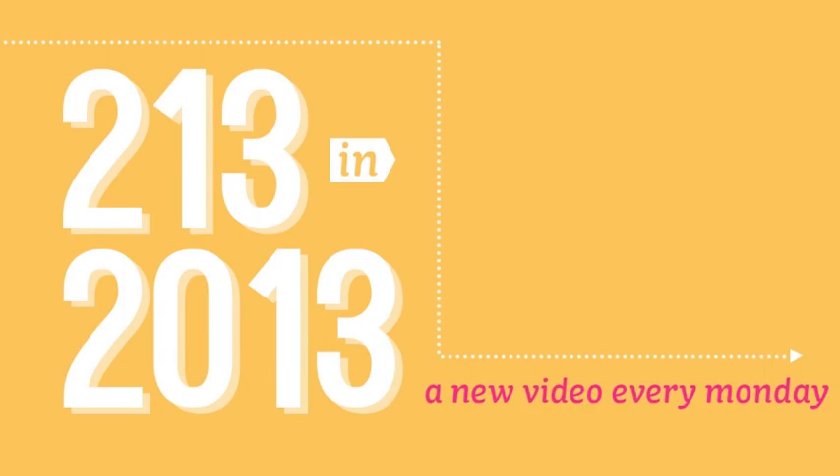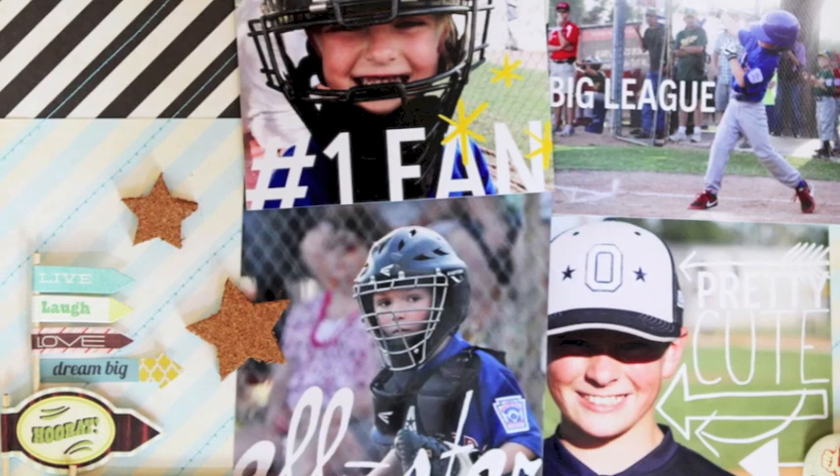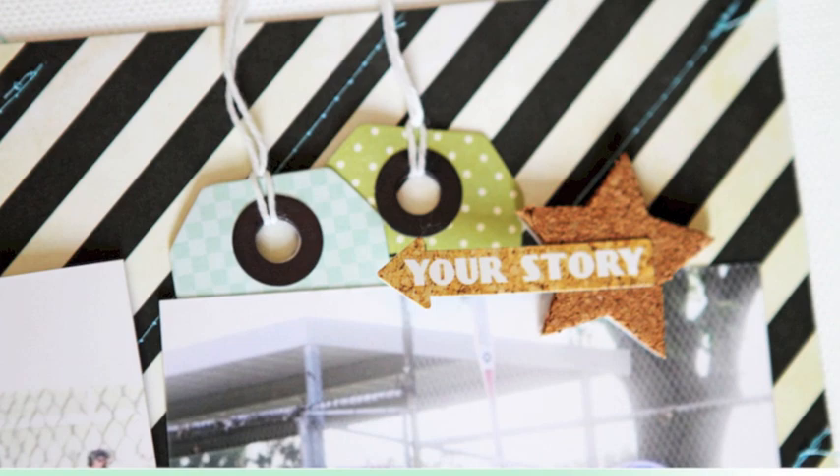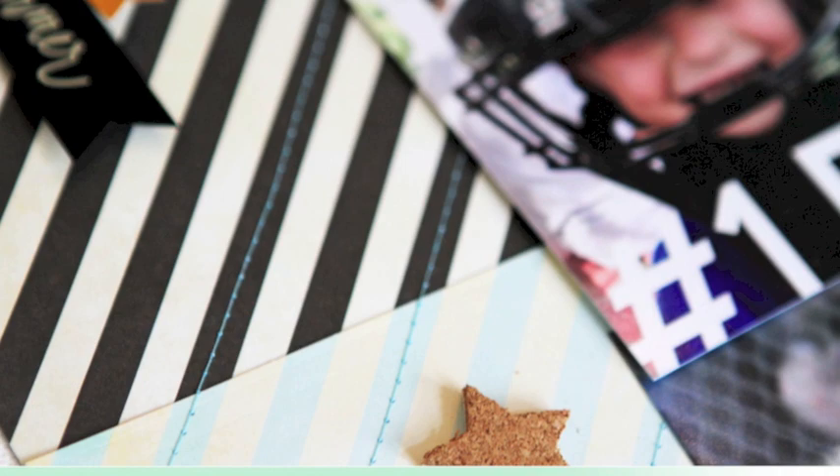Hey, this is Shannon Tidwell, Garden Girl at Two Peas in a Bucket, and this is 2-13 in 2013. If this is your first time to tune in to a 2-13 video, it is a weekly video series by myself and a team of other garden girls that airs every Monday. We'll have a video and a layout with about four to five different prompts, so by the end of 2013 you should have a list of 213 creative prompts to get you started on your next project.